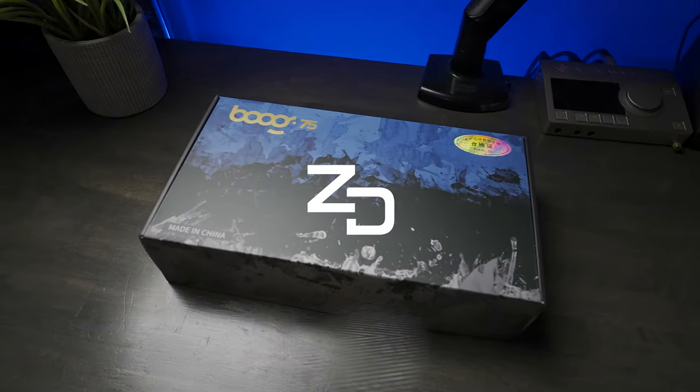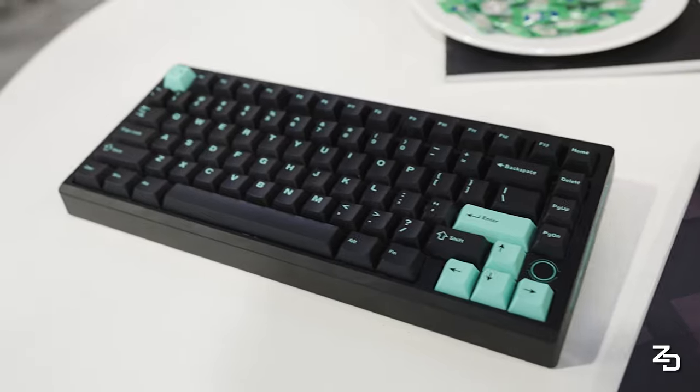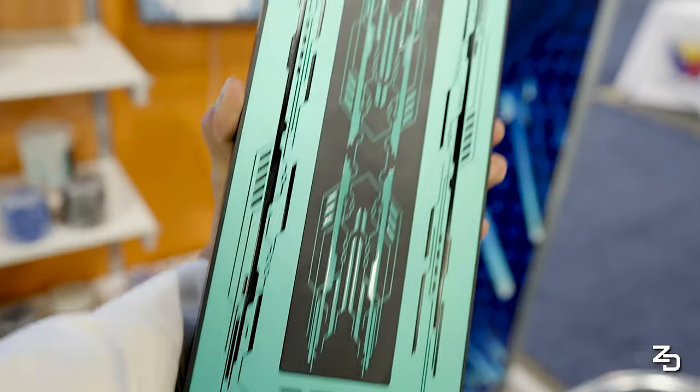This might be the best gaming keyboard of all time. The majority of us are familiar with the Zoom 75, and most likely familiar with the term Hall Effect as well. If you're not, I'm going to dive into that in just a bit. But what's most important is, ever since I first met this keyboard at CES this year, I've been thinking about it.